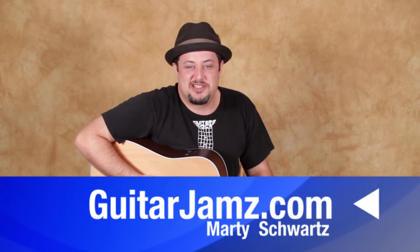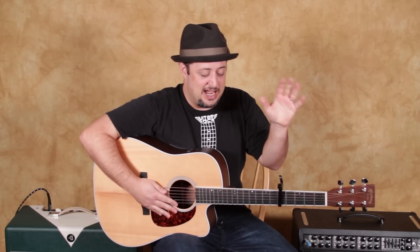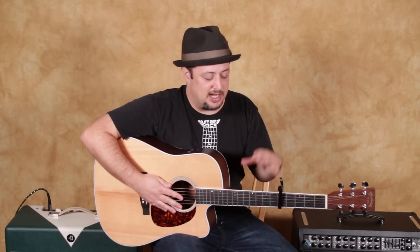Marty Schwartz here, Guitarjams.com. That was actually all the parts. I've got a newer pop song — forgive me, Metallica heads, or whatever. Great tune, very talented guy, actually, probably pretty rich too. Anyway, I worked out just my own arrangement so you can use all the open cowboy chords for all the singers out there that want a new cover to play. I think it's great, you're going to enjoy it.